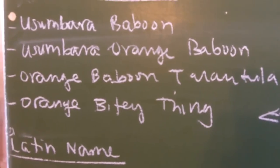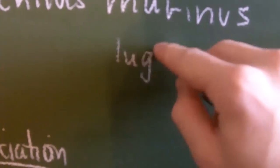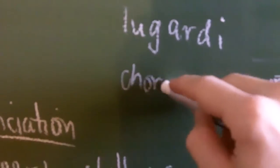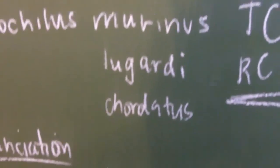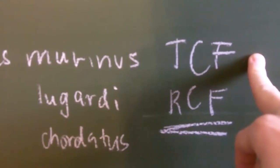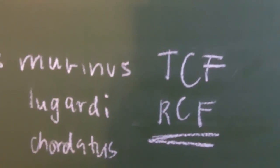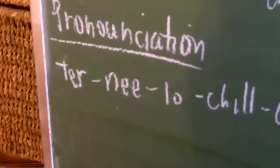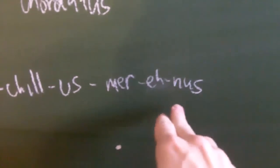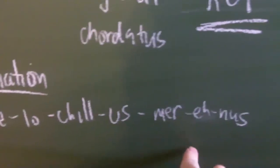For the Fort Hall baboon, it's going to be Pterinochilus lagardii. And for the Kilimanjaro, it's Chordatus. I'm not sure if this holds, but the TCF has been reclassified as Pterinochilus meridianus — I'm not currently sure about that. Here is the pronunciation of the Latin name: Pterinochilus murinus, and Lagardii and Chordatus. The P is silent, so it's Pterinochilus murinus.